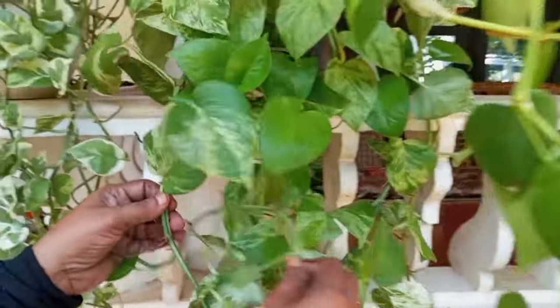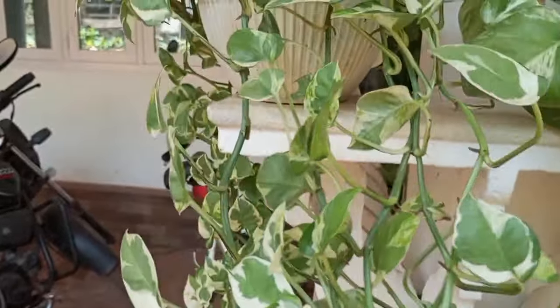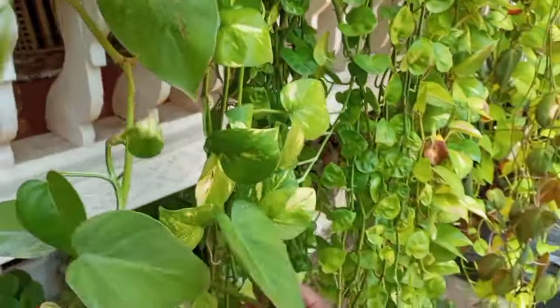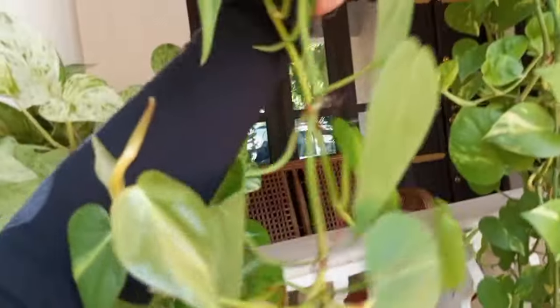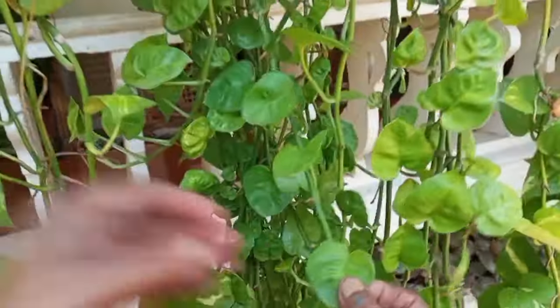I will show you how to make a sale video. This is NJ Pothos. This is Marble Pothos. This is Hybrid Variegated. This is Golden Pothos.